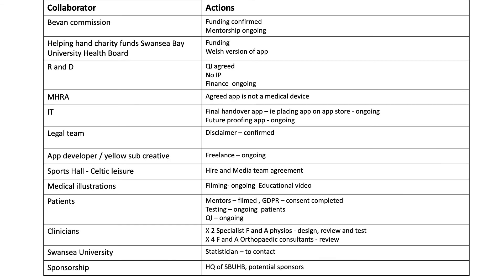This project hasn't been without its challenges. The biggest challenge has probably been the bureaucracy around the app. To get around this it's involved huge collaborative working between myself and the Bevan Commission with a number of internal and external departments. We realised the app needed to be launched in Welsh as well as English, which required additional funding kindly provided by our Helping Hand charity within Swansea Bay Health Board. The Research and Development department have been fantastic, not only with the project itself but also with the IP and financial management. I've worked with the Medical Health Regulatory Authority to check the app wasn't a medical device, as that greatly changes how it needs to be developed, along with IT departments, legal teams for the disclaimer, and the app developer Yellow Sub Creative.